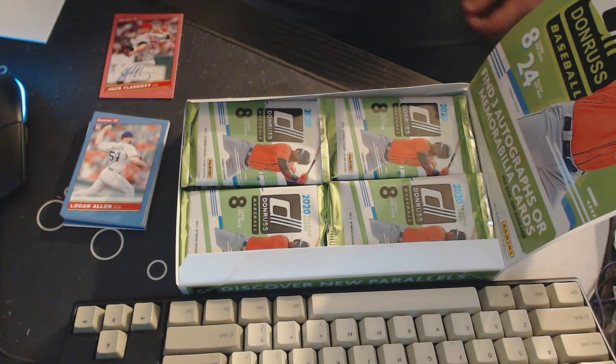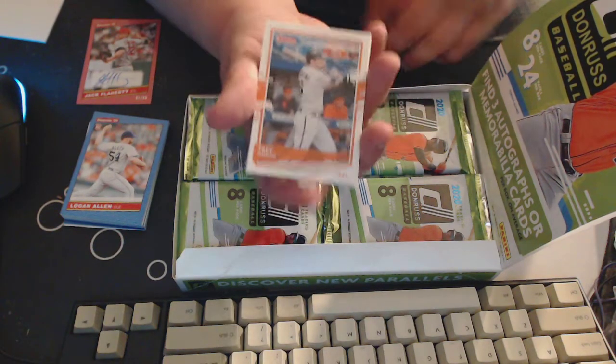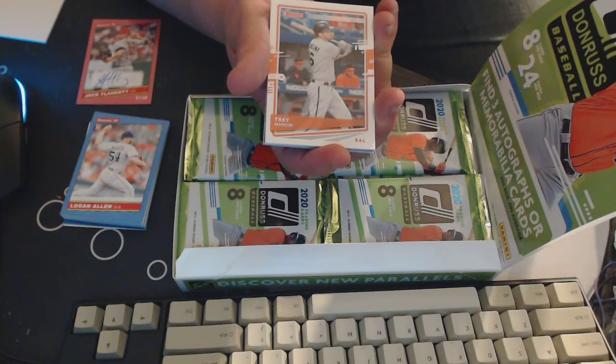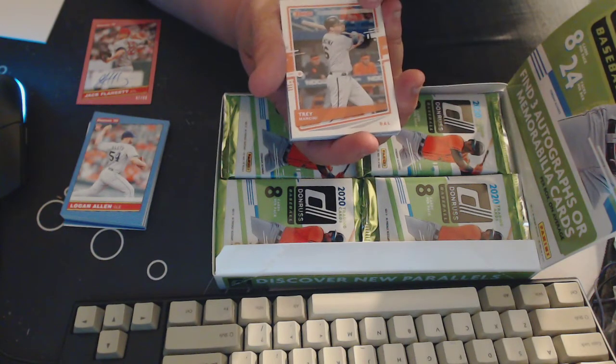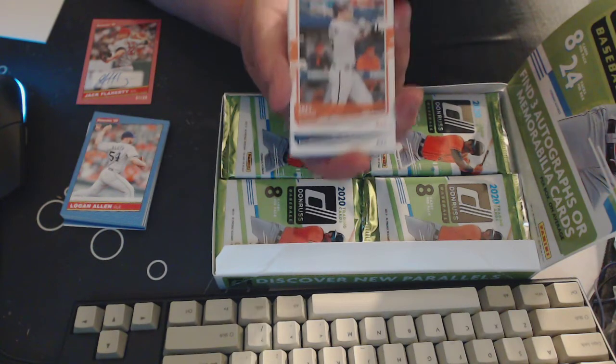Next pack. I'm happy with that — a numbered auto, that's pretty nice. I don't have a problem with the missing MLB logos. I actually like the interesting poses that Donruss tries to get them in to avoid having to do the airbrushing — I think that's kind of cool.